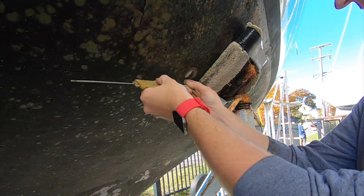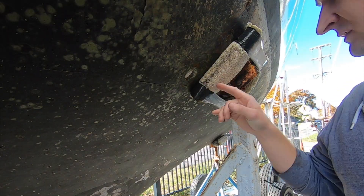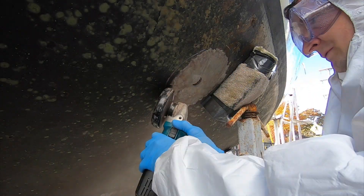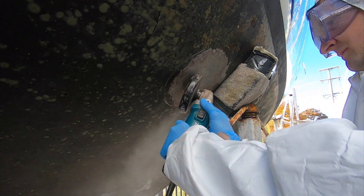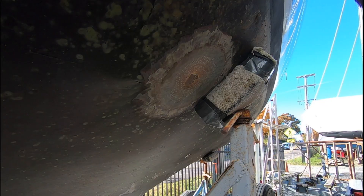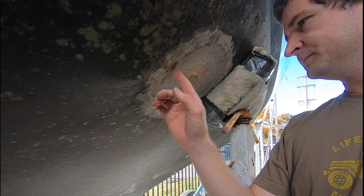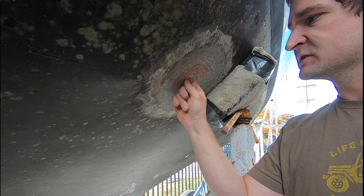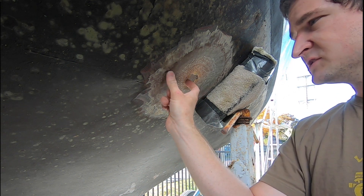Last week we removed an old sink through-hull, and this week Andy started fiberglassing over the hole. The West Systems Epoxy Manual recommends that you grind outwards from the through-hull on a 12 to 1 ratio, so Andy started grinding the hull down to meet that requirement. He got it ground to approximately a 12 to 1 taper — so whatever the thickness is, he ground out 12 times that distance.